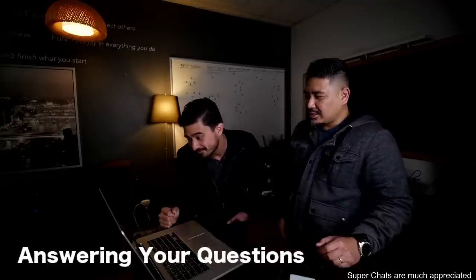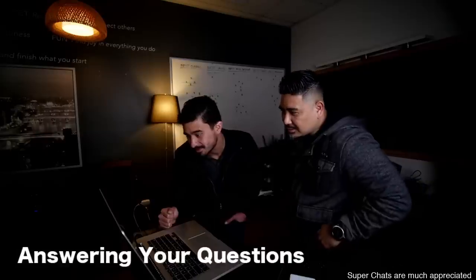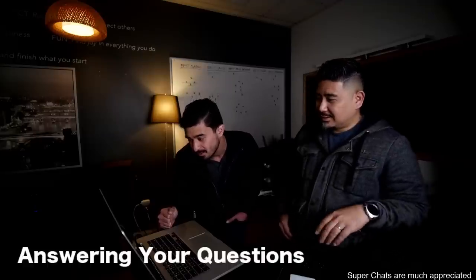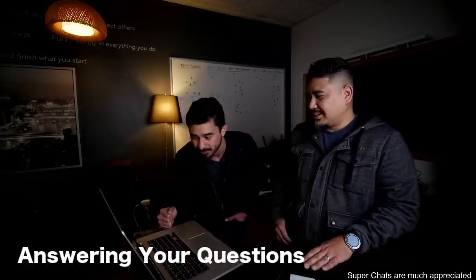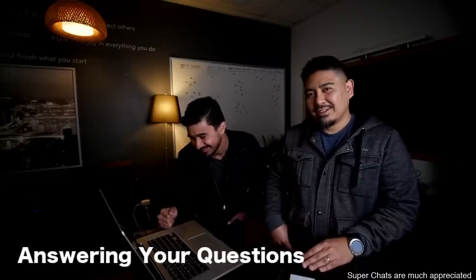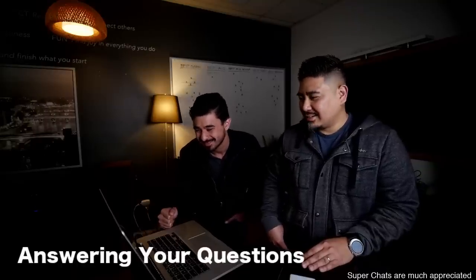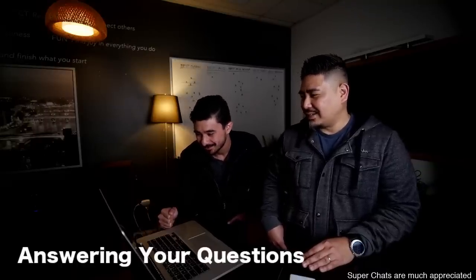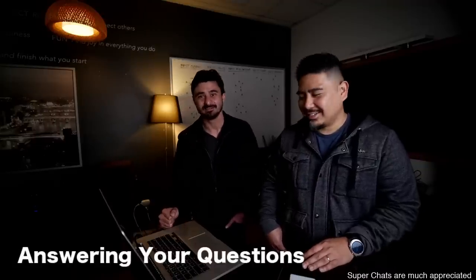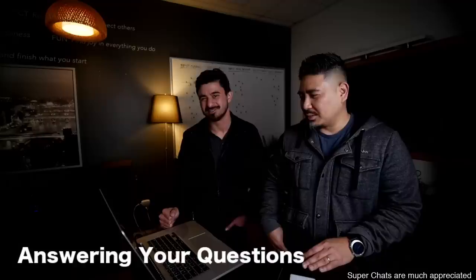Technodad says he should have a 5.1 Tekton setup coming in for review — he's heard the bookshelves in person. Technodad always tells me all the cool stuff he's doing. If you don't follow Technodad then you should. He's always flexing a little bit — hey, going to CES while you're not doing anything.